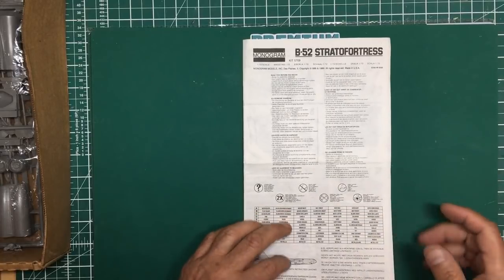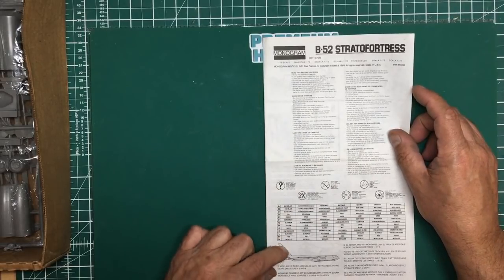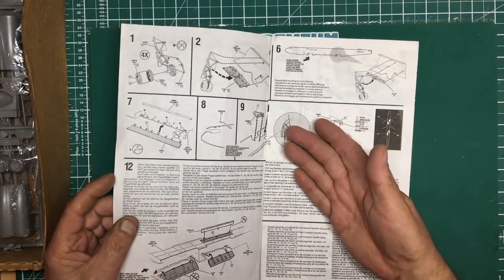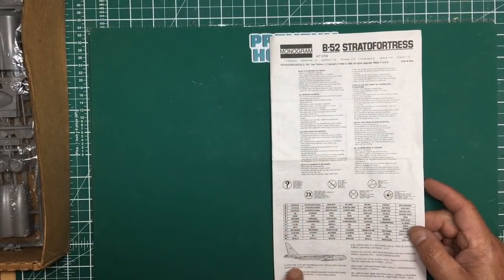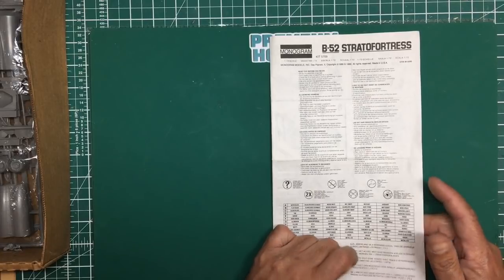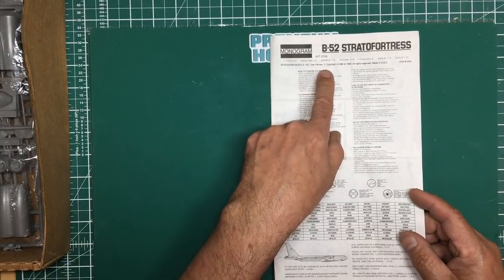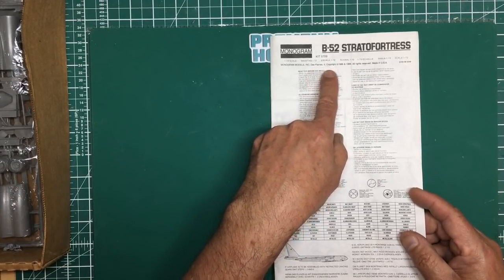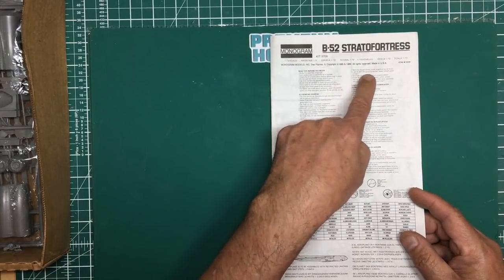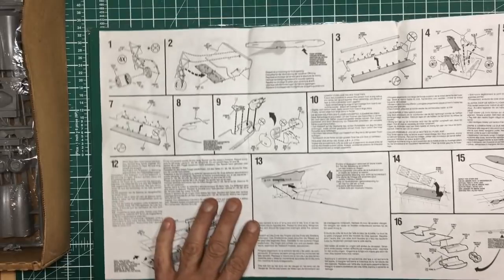Modern kits are all tippy-tappy on keyboards with no real artistry - that's why we're seeing so many errors. Rant over. These are good old-style instructions with colour call-outs A, B, C, D and codes called out through each build step. There's a note: 'If the airplane is to be assembled with retracted landing gear, omit steps 1, 2 and 6.' Published by Monogram Models, Des Plaines, Illinois, 1986/1989, Made in USA.